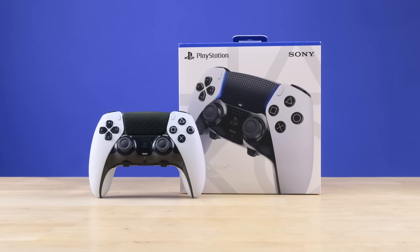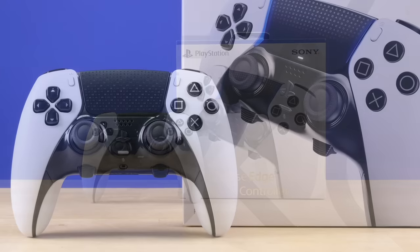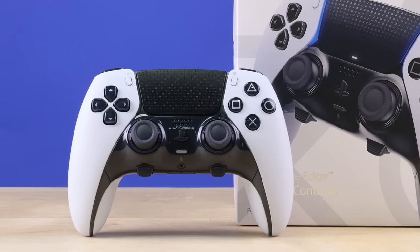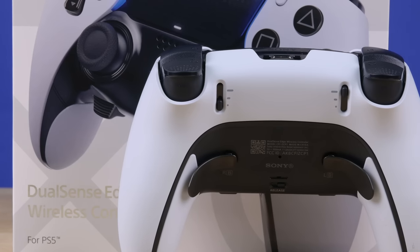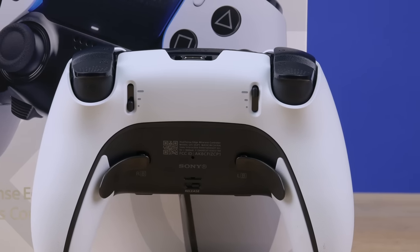Enter Sony's DualSense Edge — a $200 customizable and somewhat modular controller with enough new features that Sony hopes serious gamers will be willing to splurge a little extra for. With additional buttons, adjustable triggers, and the ability to create different profiles, it seems like Sony has thought of everything.